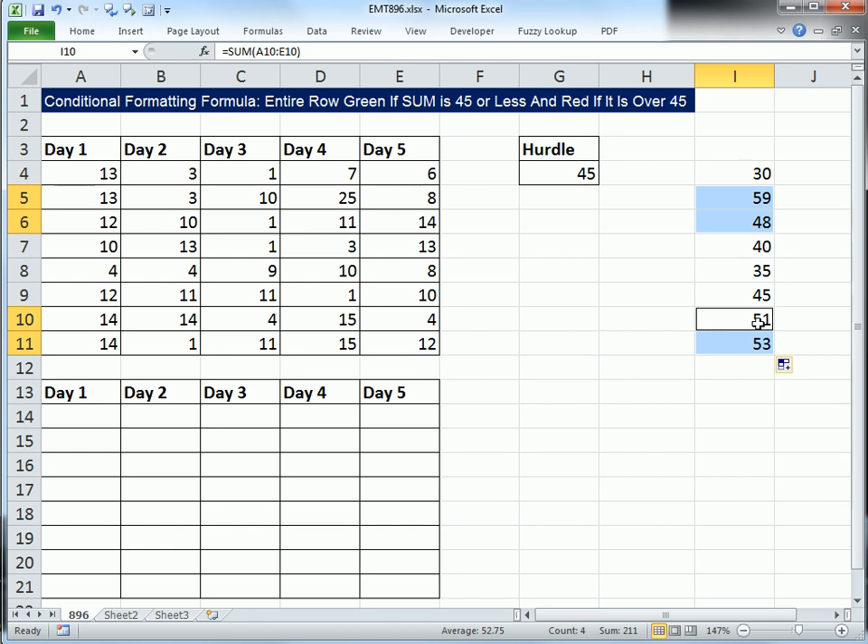Now let's build our true/false formula down here, copy it over and down so we can visually see how the formula works. Then we'll copy it and put it into our dialog box for conditional formatting.